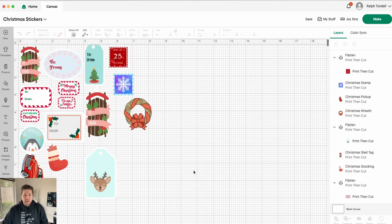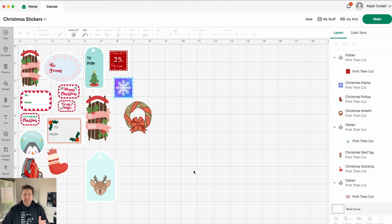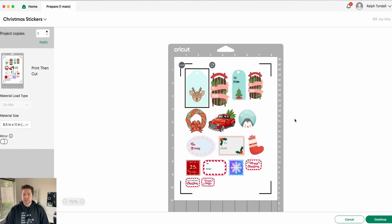Okay, so as you can see, I've added a few more stickers here — I got a little crazy. These do not necessarily coordinate or go together, but that's kind of how I like my Christmas to be. I'm not a matchy-matchy kind of Christmas person where all my wrapping has to match. So this is just perfect for me. And once you're ready, go ahead and click Make up here in the top right corner. You'll notice Design Space went ahead and rearranged all these stickers so that they fit perfectly on the sheet.